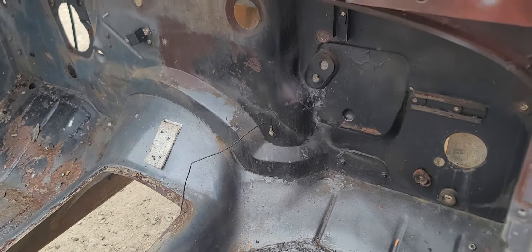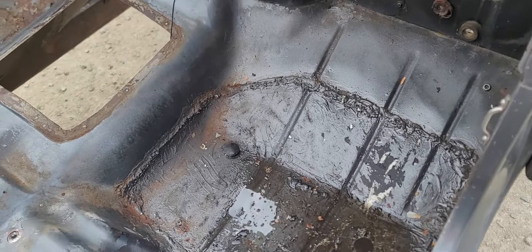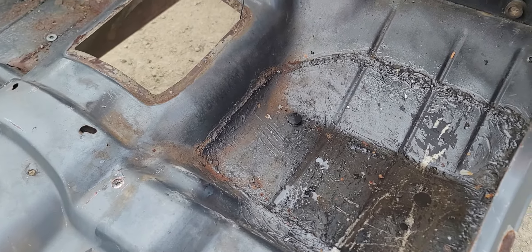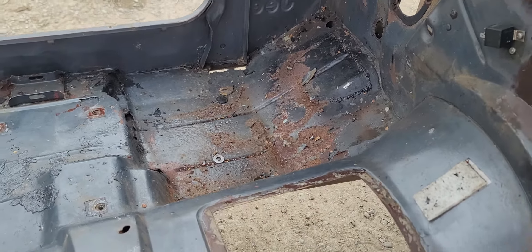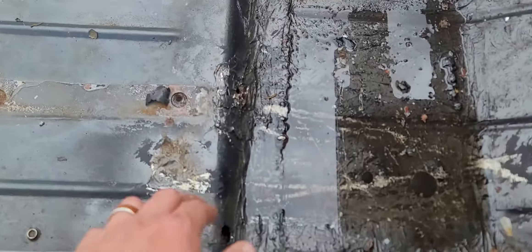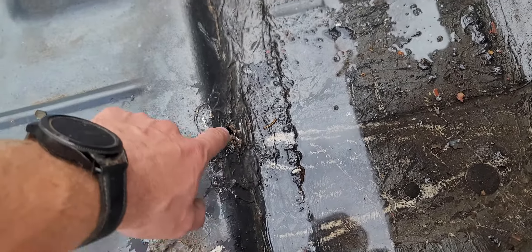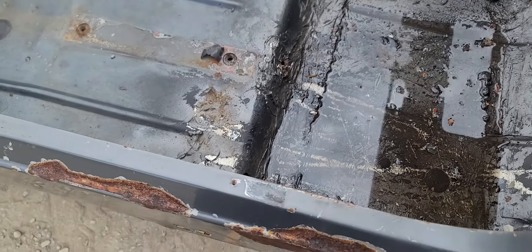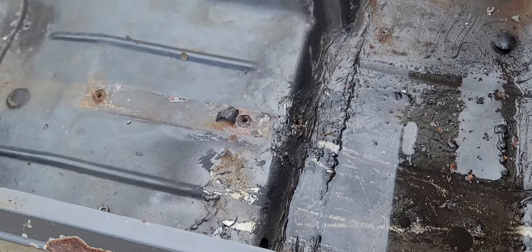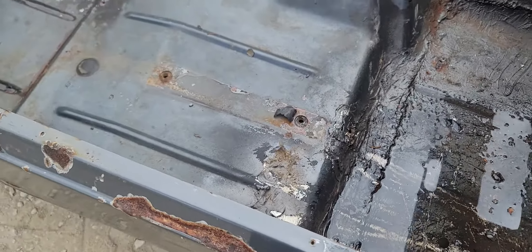The floorboards here — this one has been replaced, and I would say the welding was not the greatest, but it is definitely patched. This area below the seats here, I think because they were trying to get the nut out from under here — I don't know if it was part of when they did the floor or what — but they cut into this and then kind of patched that back up, or maybe that was part of the floor.